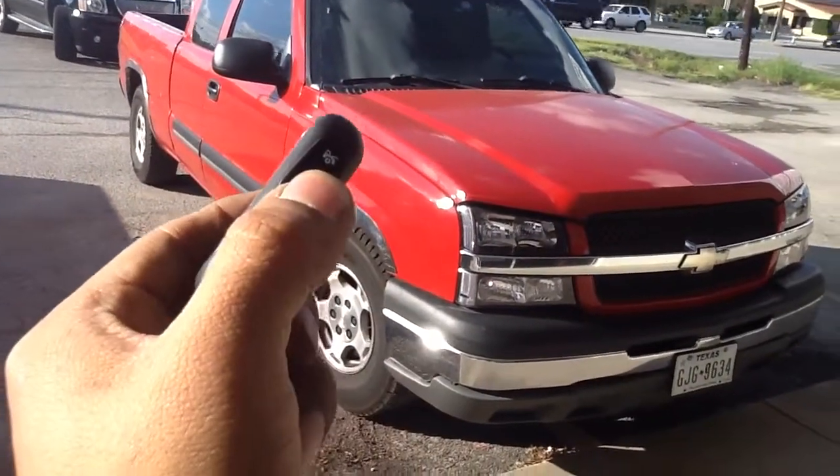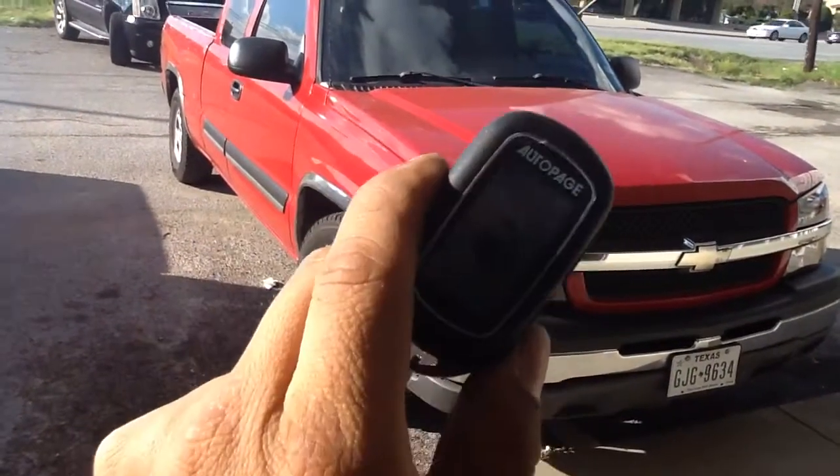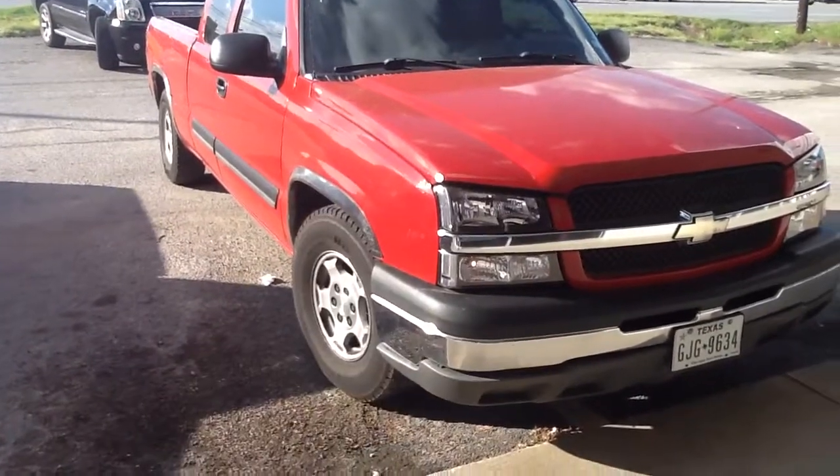You hit your lock button, locks the doors. Hit unlock. Push the remote start button once — the remote whistles and the engine cranks.